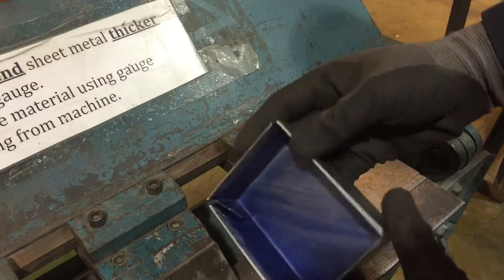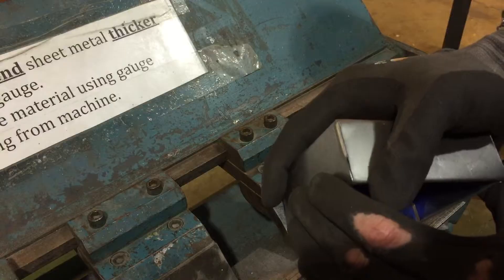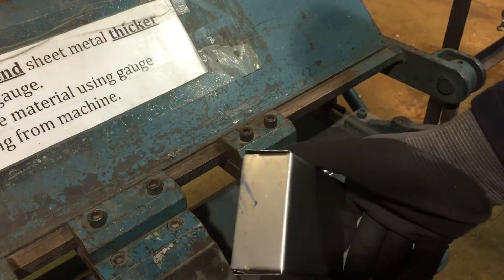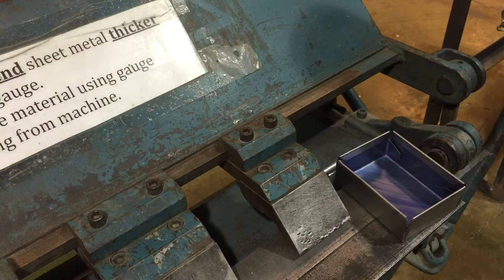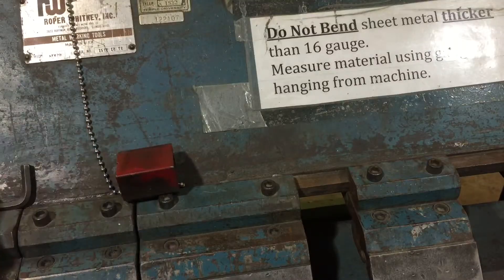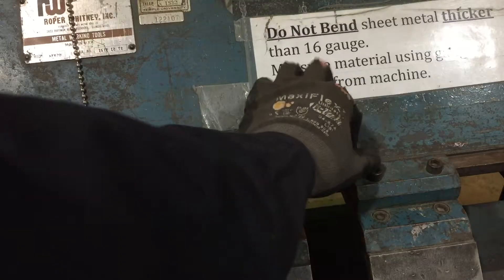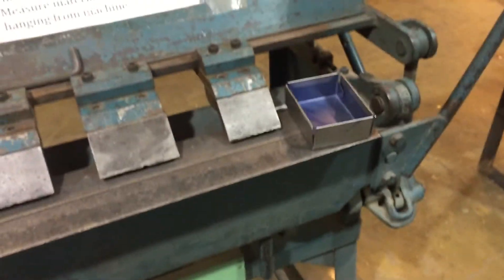Don't use any equipment you're not cleared on. Always check the thickness with your thickness gauge, and don't ever over-tighten things. Always use the appropriate size wrench and finger-thread things before using a wrench on them, so you don't cross-thread things. That is the box and pan brake over in the Tyler Metal Shop. Good job.